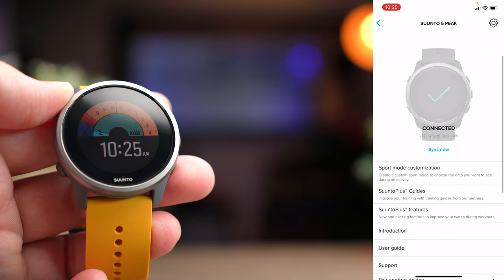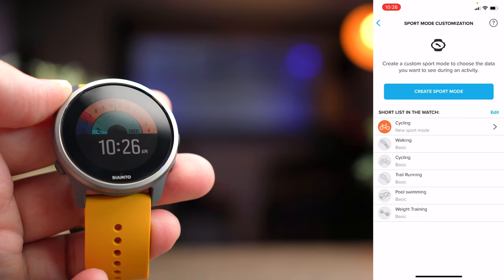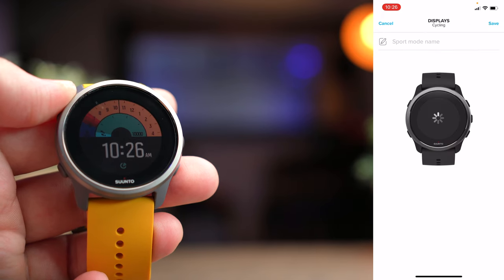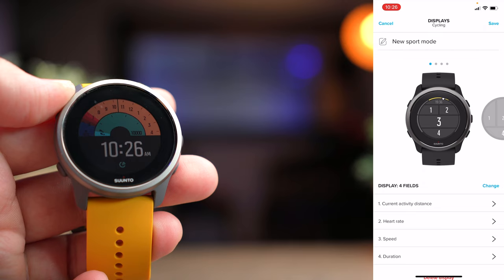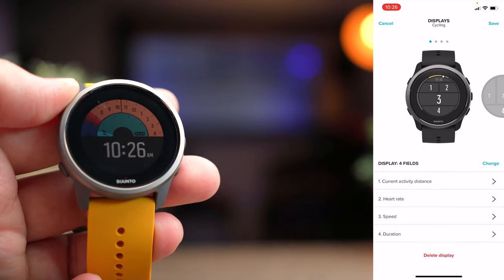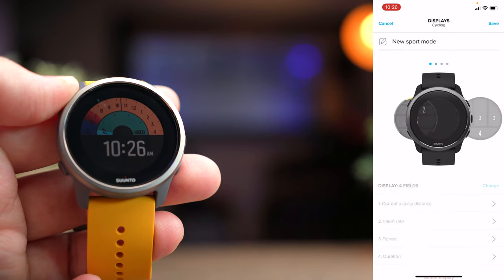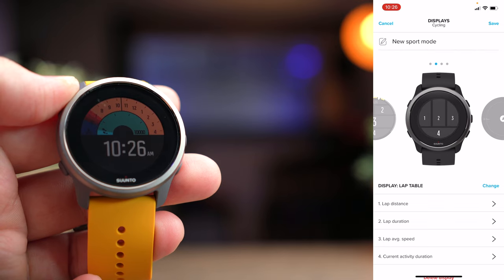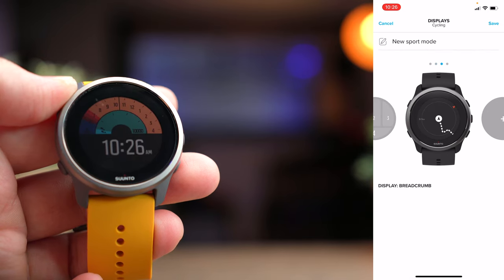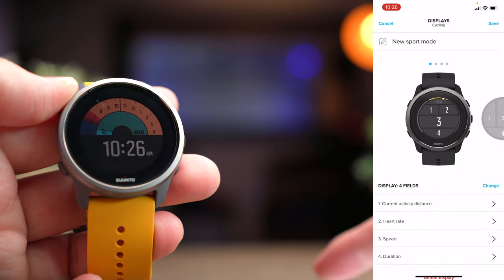Scrolling down, you'll see sports mode customization, where you can edit all the different sports modes you typically use and choose from a total of 80 different sports. Clicking into any of the screens lets you customize how each screen looks. For my first cycling screen, you can see what I can track and obviously change any of it. Pressing the button on your watch goes to the next page, and you can add many different pages to a particular sport.